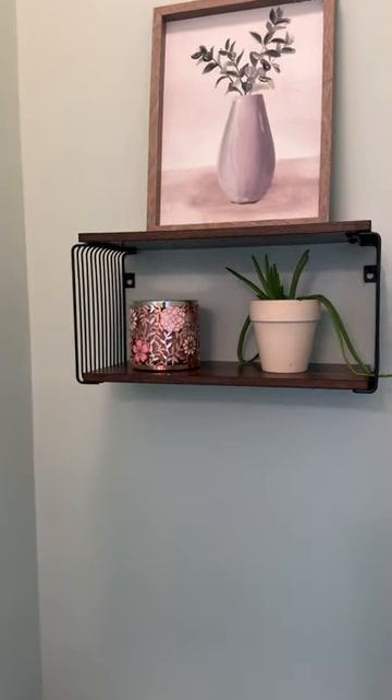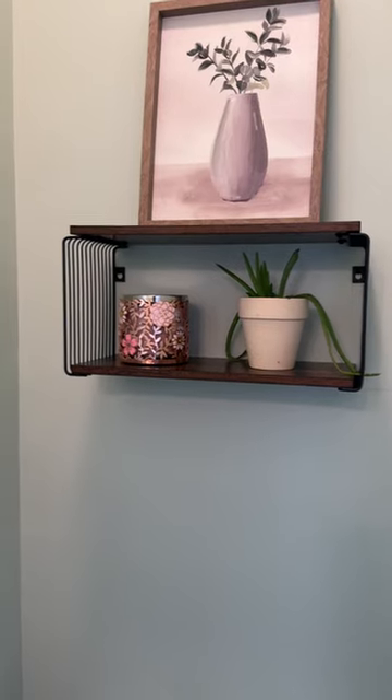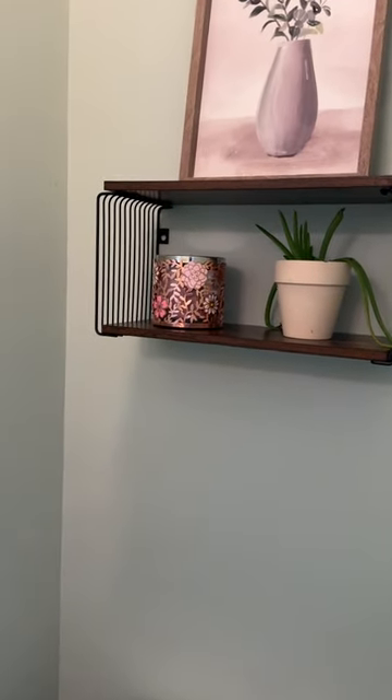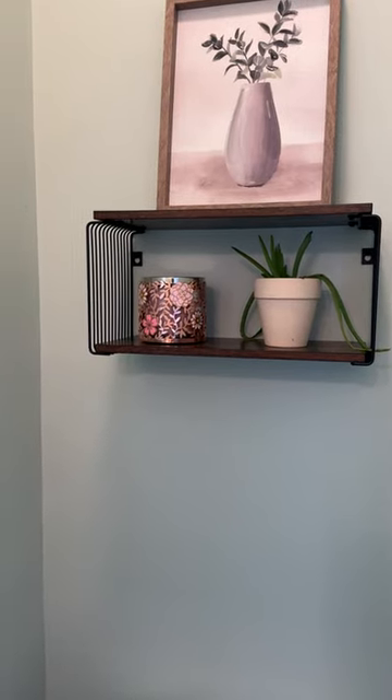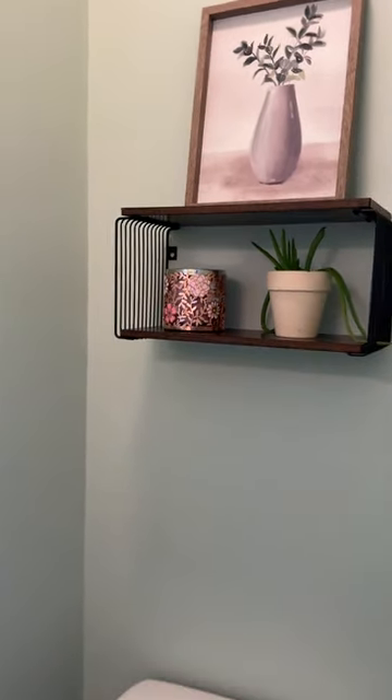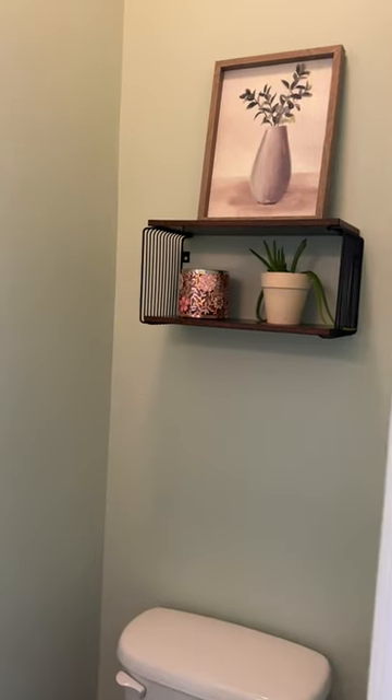You can use this for a bedroom of course, for storage or display, living room, kitchen — anywhere. It holds up to 30 pounds. It was very easy to put together. Simple and stylish. I would highly recommend this.